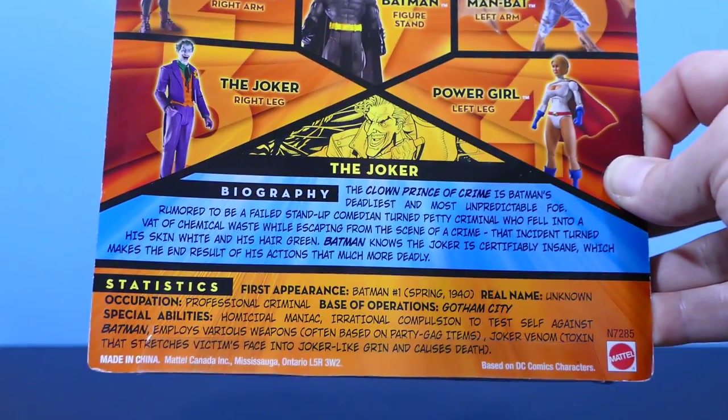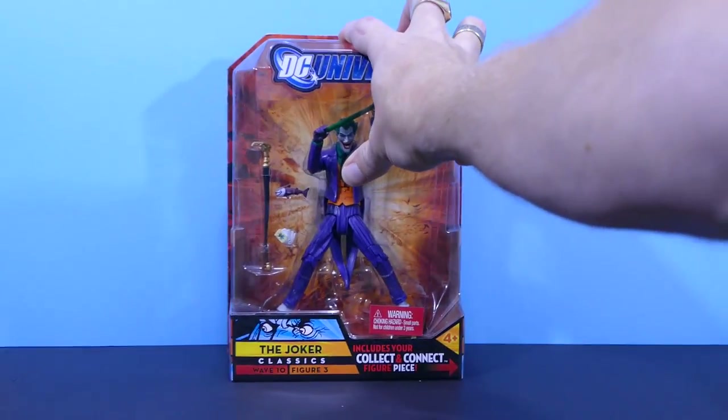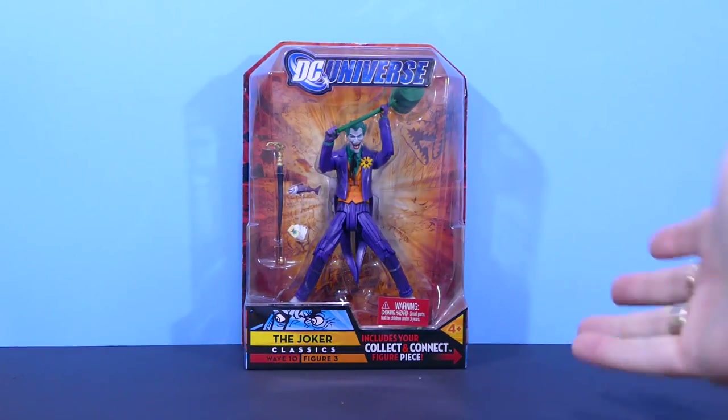You've got the stats on the bottom there. I'm not going to read all the stats — you can pause if you'd like to see them. But I really just want to get to opening this figure for you, so let's just get right into it.